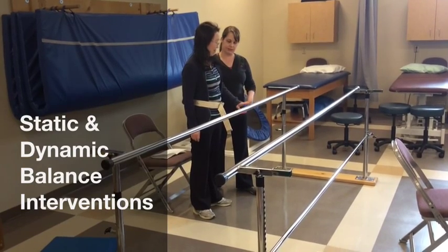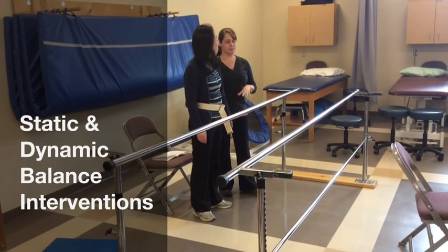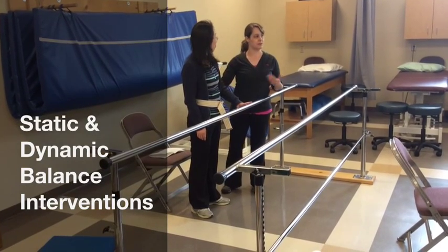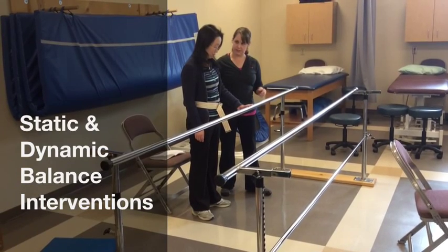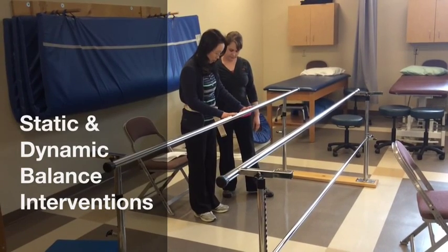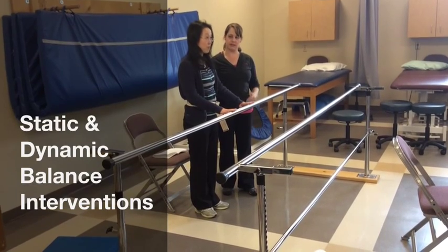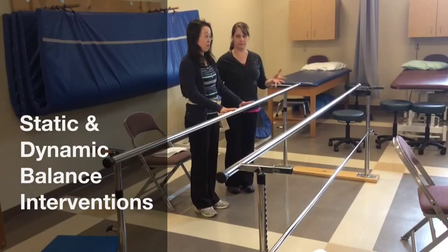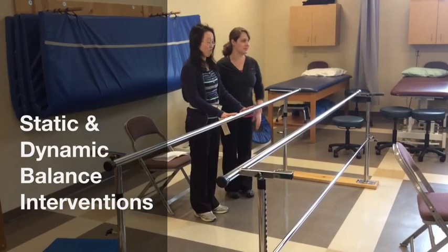Go ahead and lightly touch the bar for me with both hands. Perfect. His left is his weak side — that's the side I'm on. I want him to be able to hear me and see me; I can move into his line of vision. So bring the feet together, keeping a light touch on that bar. And then look straight ahead for me. I just want to see how he does in terms of sway — how long can he hold this position without having to white-knuckle the bar.